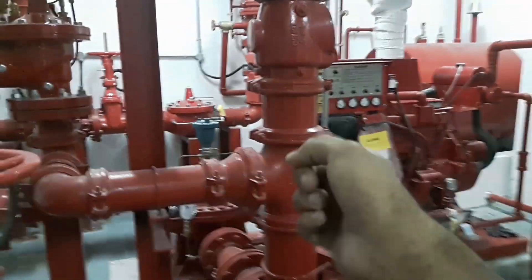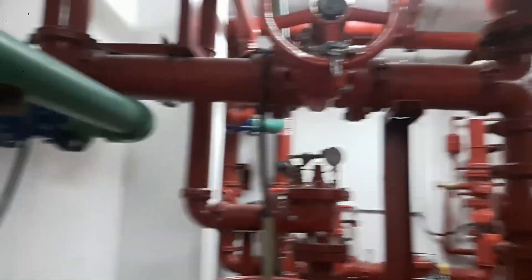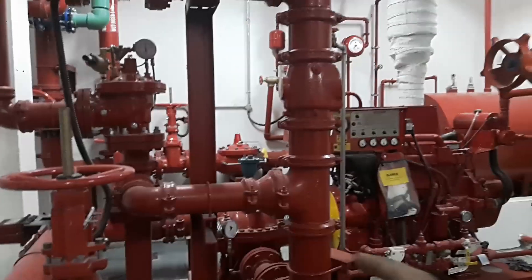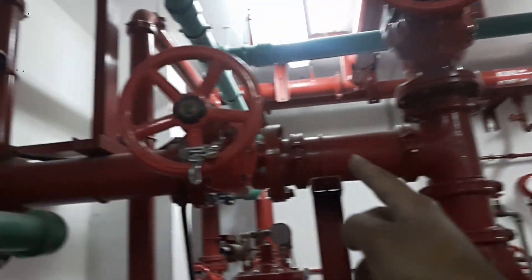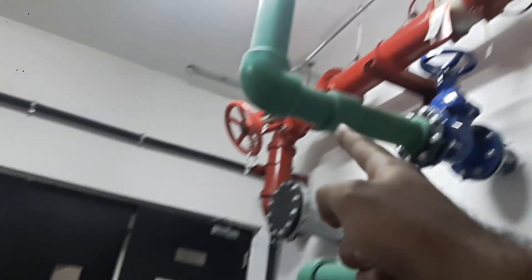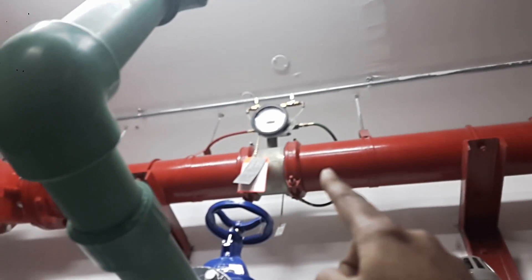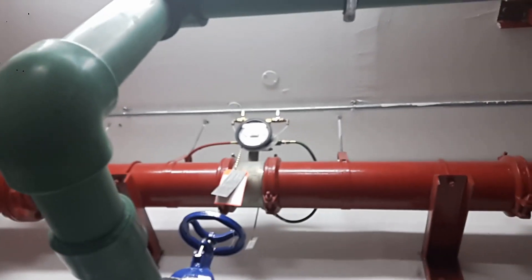This one is the diesel pump. The tank for the diesel pump is coming out and going directly to the header trunk. There is also a bypass — there's a bypass OS&Y valve again — and it's going directly to the pump.